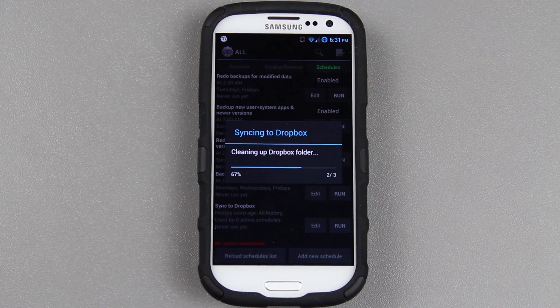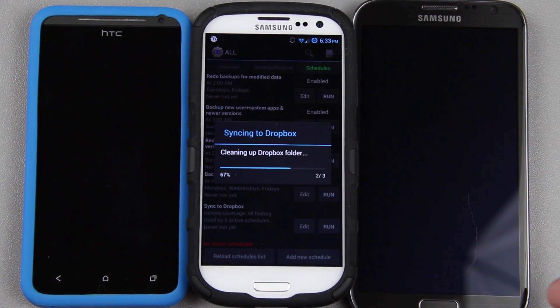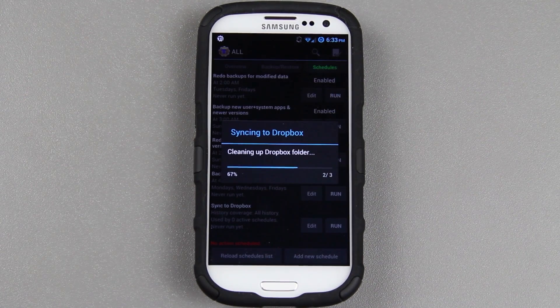At any moment now, it should start telling us how much stuff it's going to need to upload. The Note 2 doesn't even fit into the video frame. Come on, freaking sync the Dropbox already! I'm about to take the SD card out of there, put it in my computer, copy the new backup folder into my Dropbox folder, and have it sync manually using just the computer, because this is taking forever!